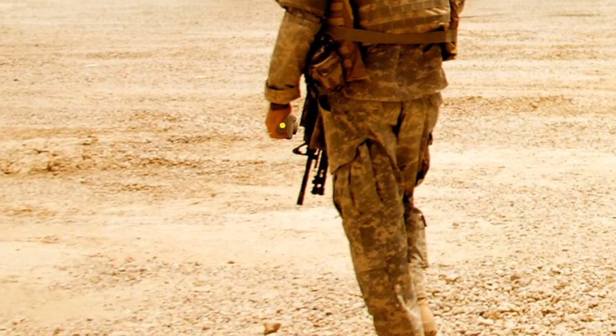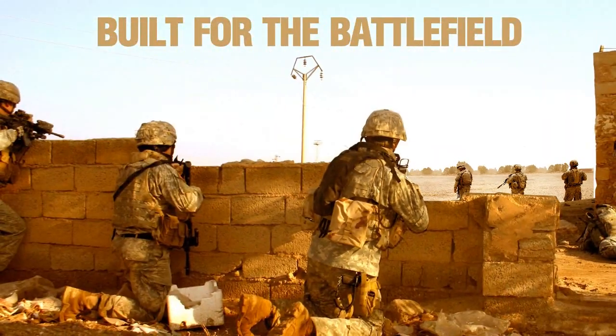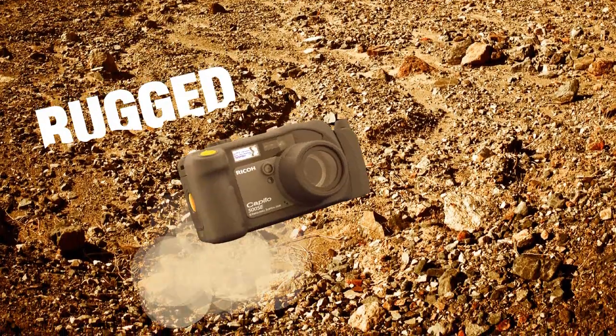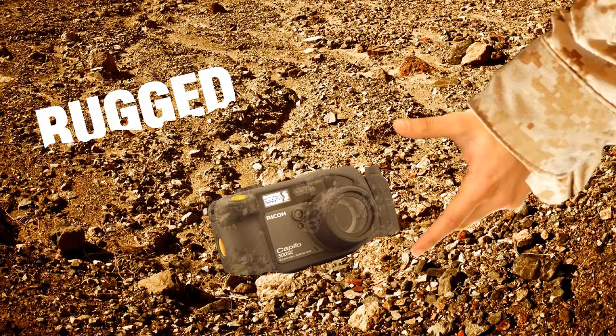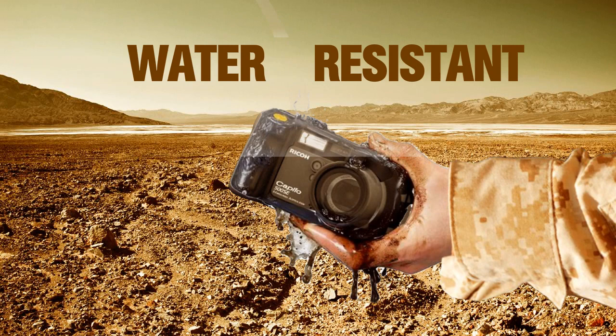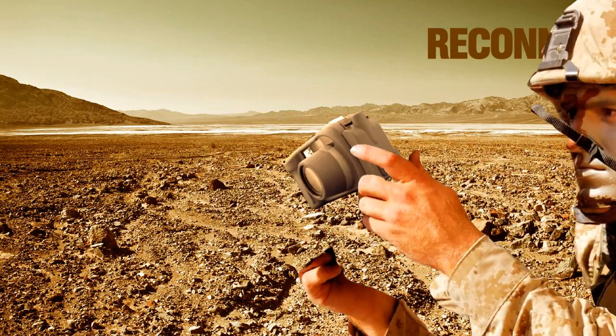The camera is built for the battlefield and proven to survive even the harshest conditions. The camera can take a spill or survive a drop. Because it's water resistant, simply wash it off and it's back in action, ready to continue the reconnaissance mission.